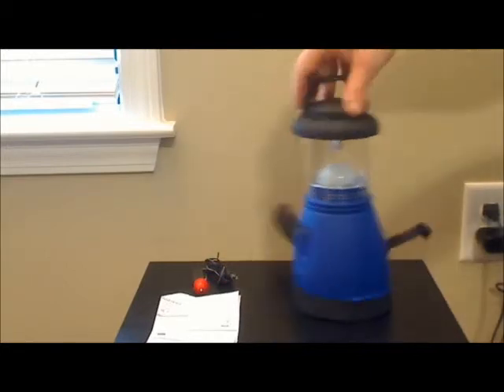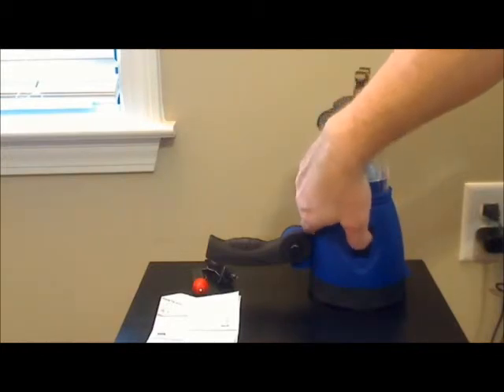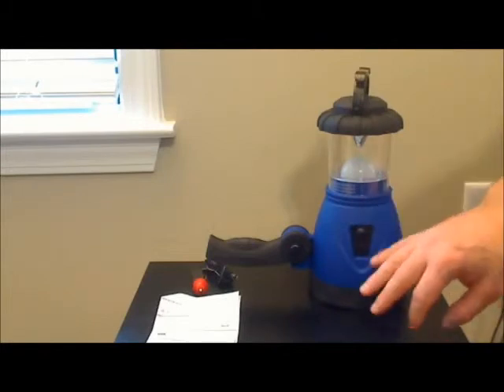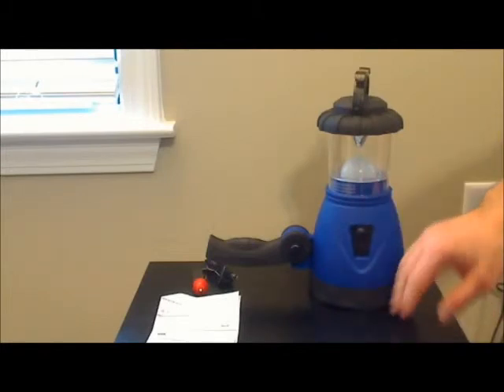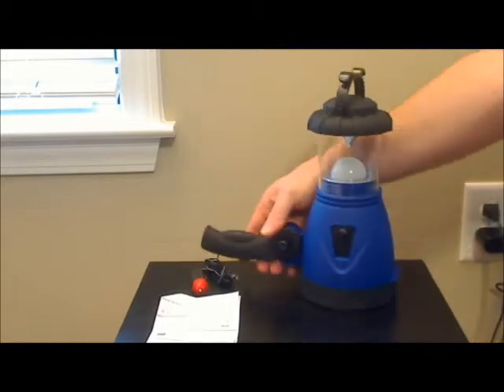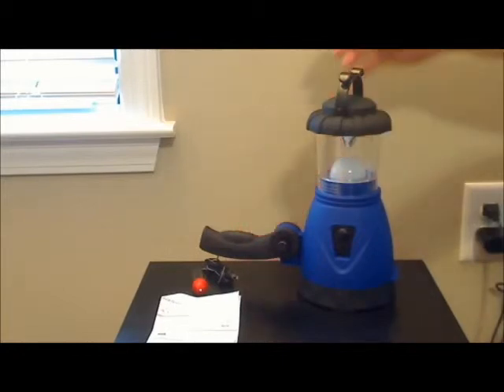It's very easy to use. It has a button on the side here that allows for light. If you click it once for the lantern, turn it off and click it again, it turns on the flashlight. It's very lightweight and easy to handle. It has a pull-out handle that can be adjusted out to a 90-degree angle for carrying, and at the top there's a way to hang it as well.